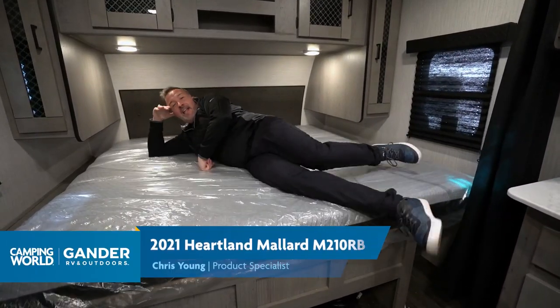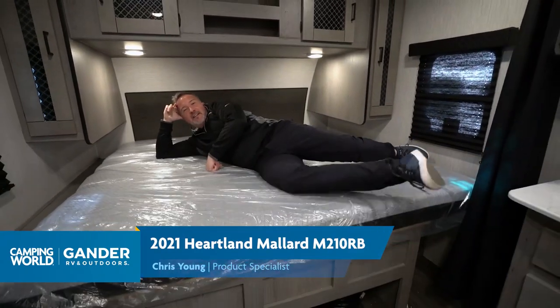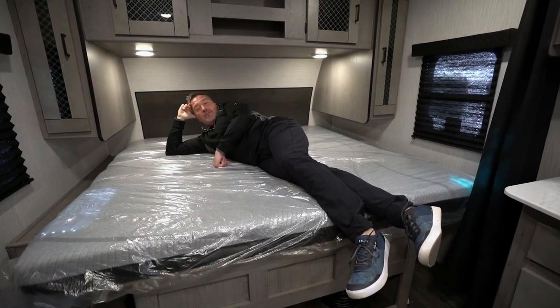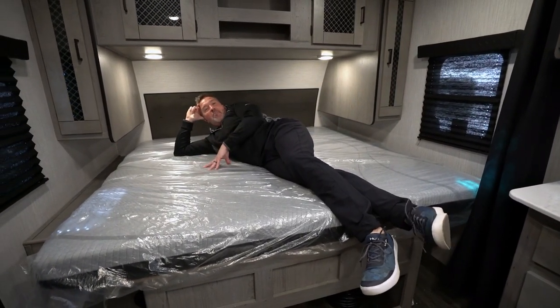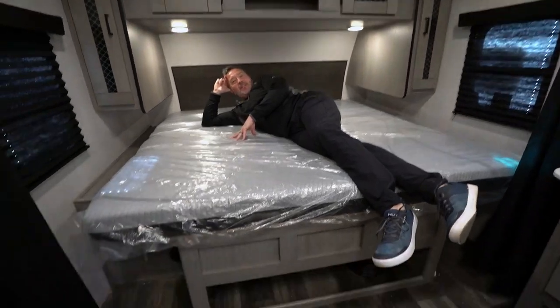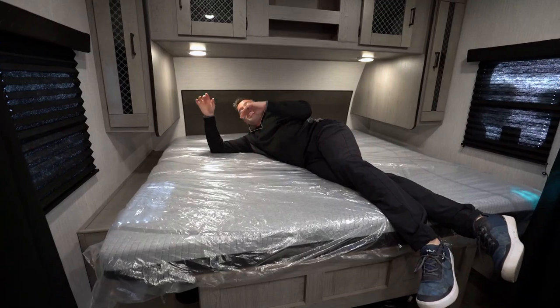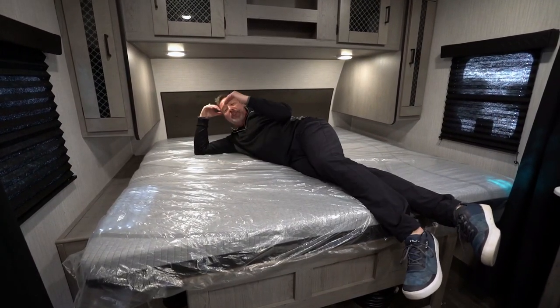It's Chris Young lounging on the king-size bed here of the Heartland Mallard 210RB. Let me tell you about this one — this is that kind of soft, firm mattress. You get a king-size bed in the 2021 Heartland Mallards, a very nice feature.